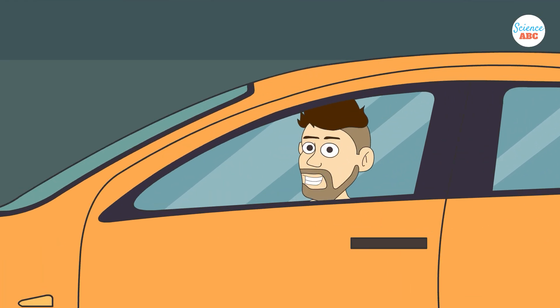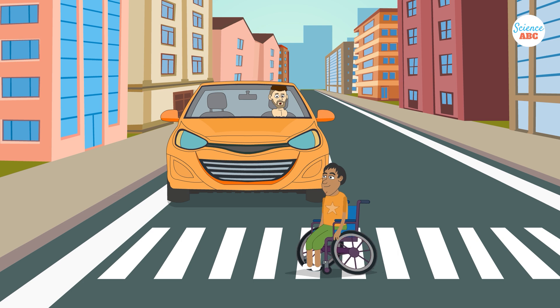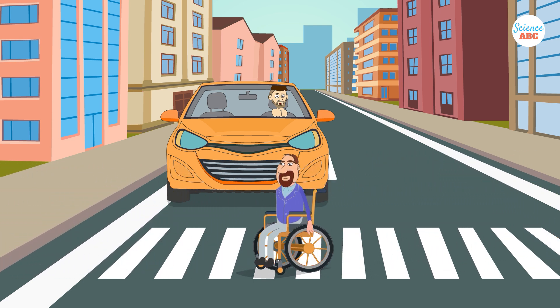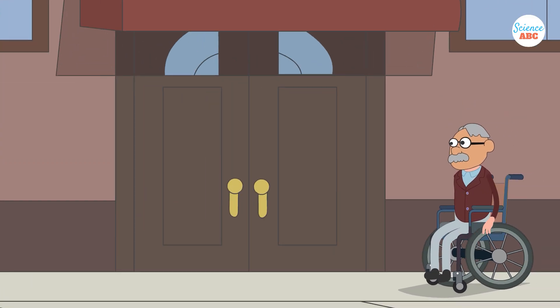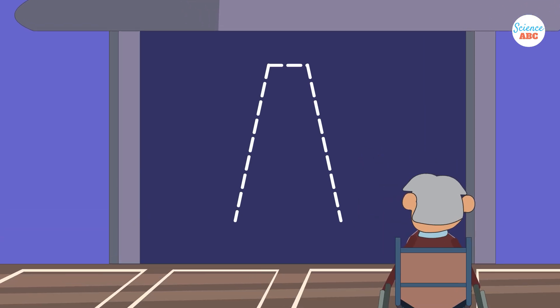You may have noticed that some mobility vehicles have wheels that are slanted with respect to the ground, unlike the common wheel assembly where the wheels are perpendicular to the ground. The wheels of these wheelchairs are tilted outwards at an angle, creating a V-shape in the front.